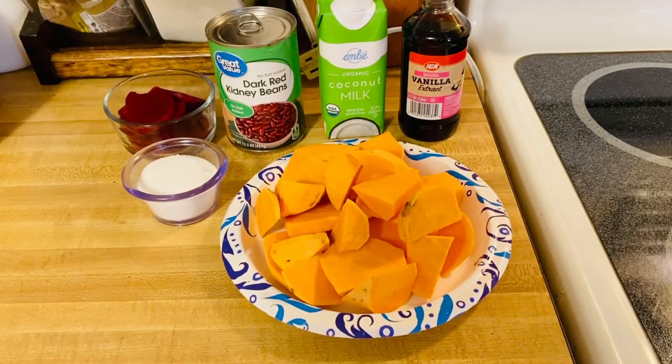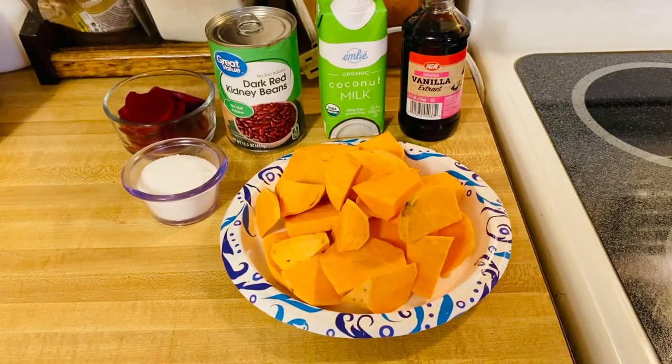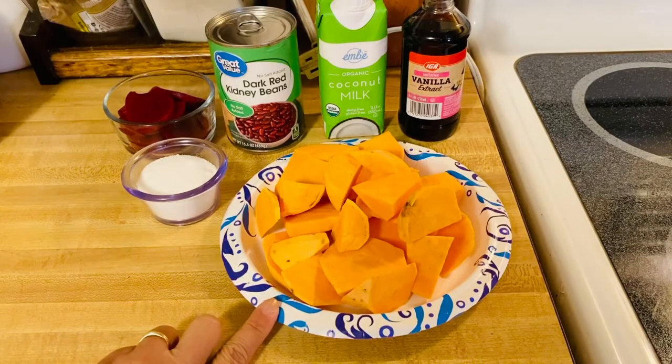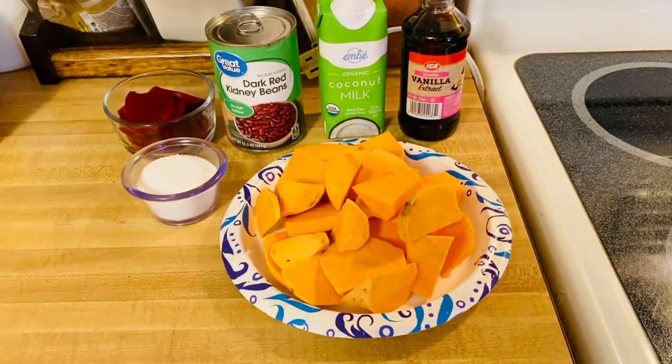I like this for a snack, especially during the cold weather and rainy season. This is really perfect and it's an amazing flavor — very tasteful for the sweet potatoes. It just enhances the flavor combined with our coconut milk. So good.